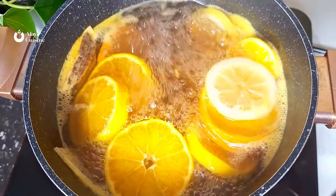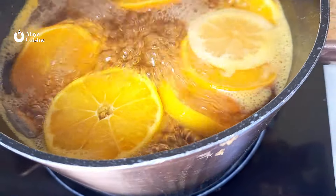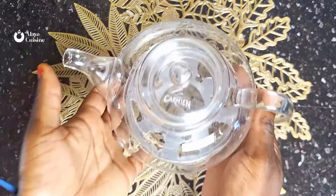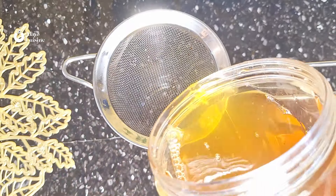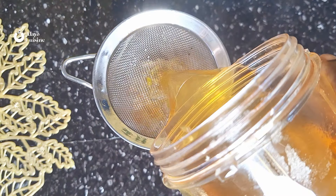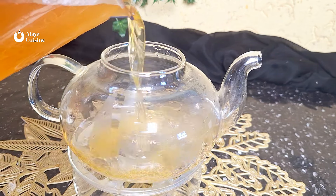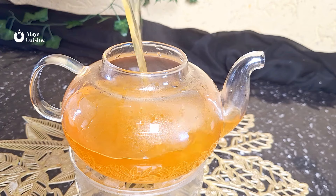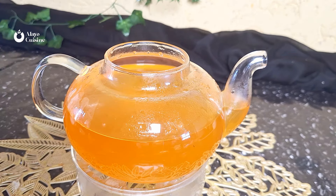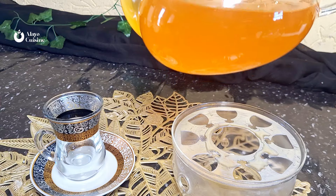Now let's watch our tea. Please don't over-boil — just bring it to a quick boil and switch the heat off. You can allow this to steep for two hours or serve immediately if you like it warm. Strain it carefully and pour into your teapot to serve. The color is so beautiful.